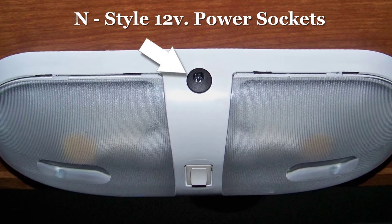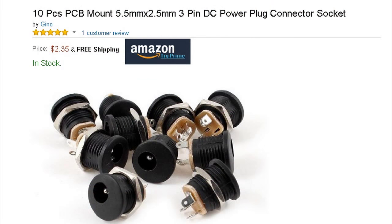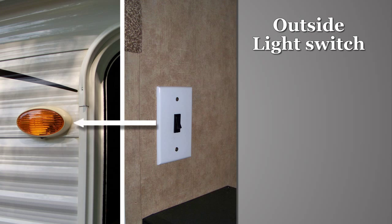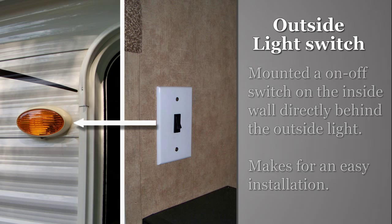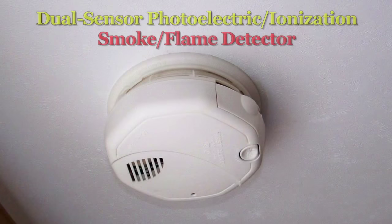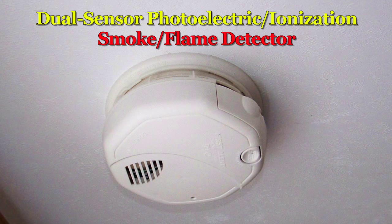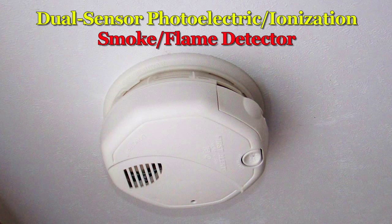We installed 12-volt power sockets in all of our overhead light fixtures. They are inexpensive and easy to install by tapping the 12-volt power from the light. It provides better security — the light now cannot be turned off by somebody from the outside. We also changed the smoke detector to a dual sensor system for smoke or flame. Campers are such small spaces, you need as much advanced warning as is possible.